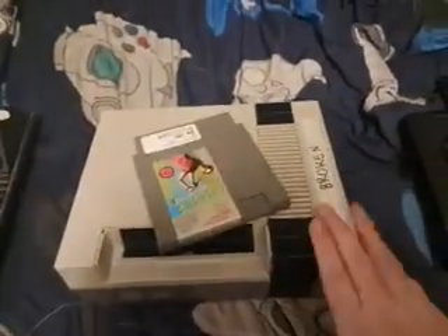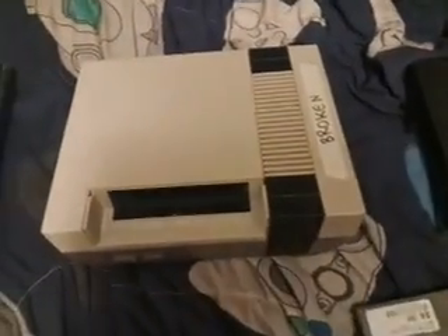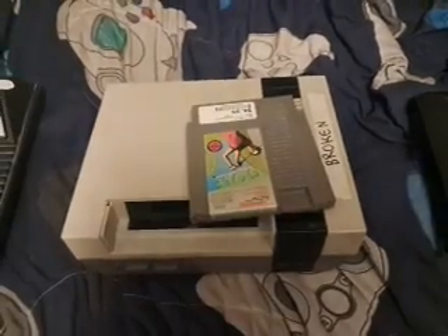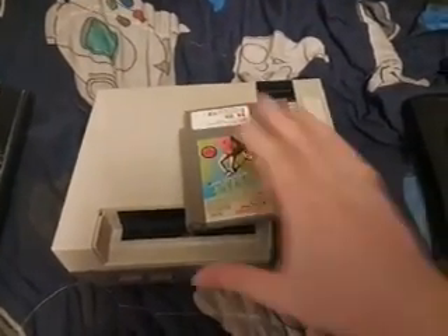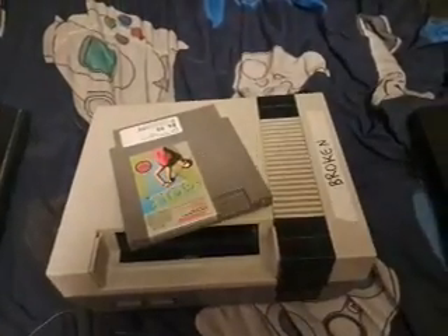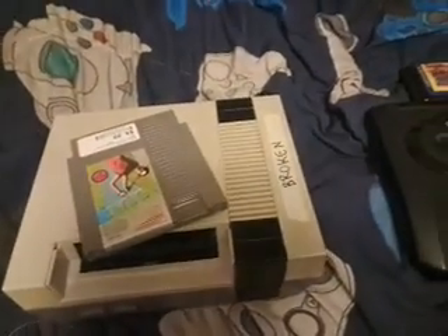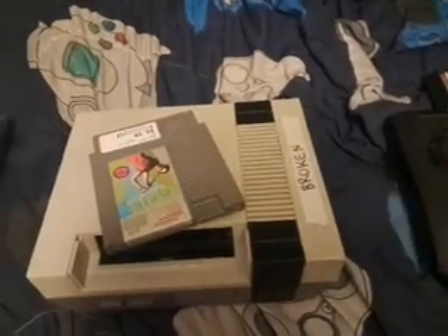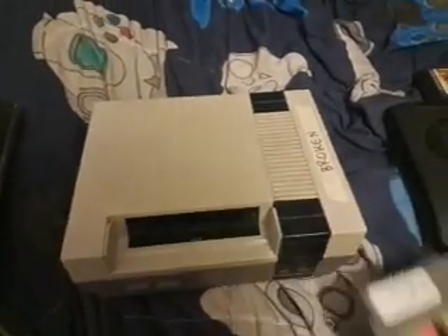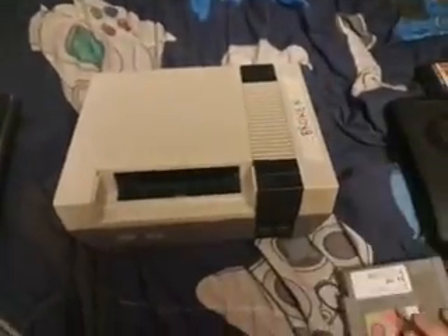But this Nintendo is the same exact thing — the console turns on, but all it does is make this weird static-y sound. I don't know what's wrong with it. Real quick, I just picked up my third working NES today, if you guys haven't seen that video, please go check it out. And I picked up my second working NES last week, so if you guys want to see that, go check it out as well. But I've had this one for about three years now, and it's broken — I've tried fixing it, I don't know what's wrong with it.